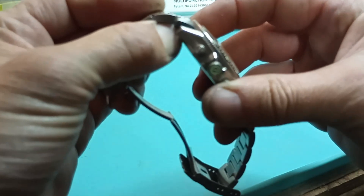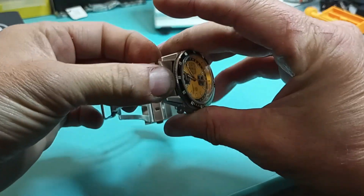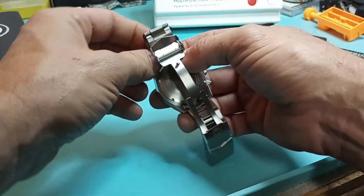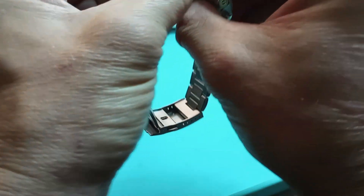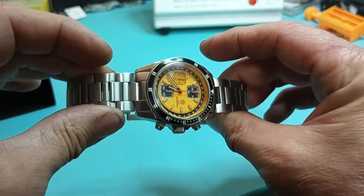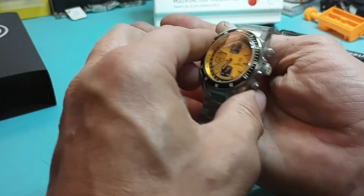Let's see if it goes back on just as easy. Of course I just cut all my fingernails off. Oh yeah, there we go — just snap that bad boy right on in. That is dope. That is so nice.